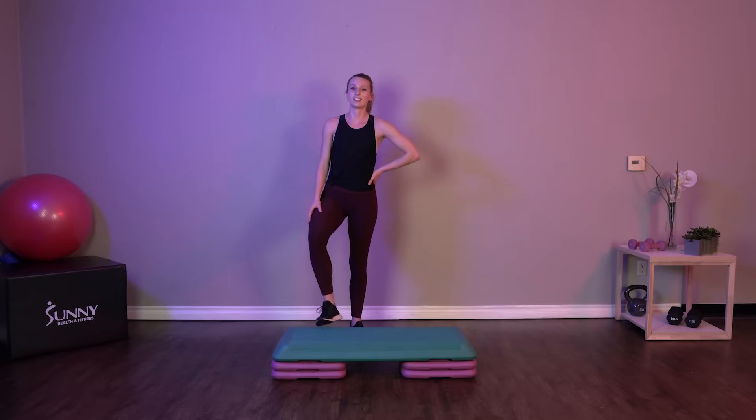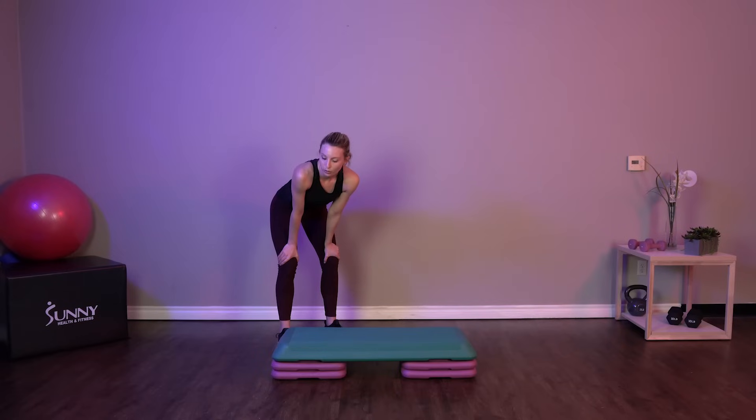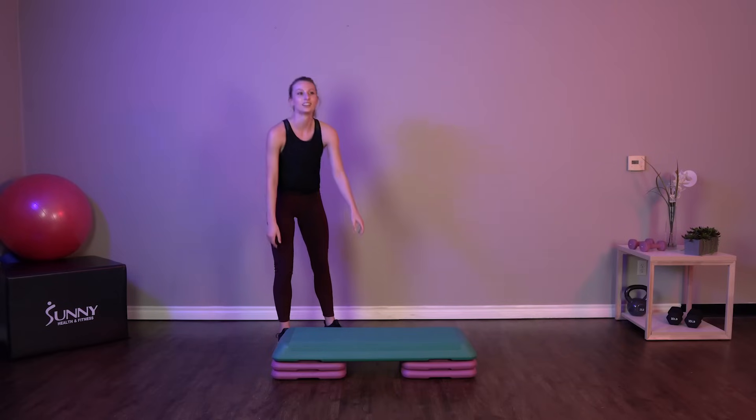You're doing great, guys. If you're ready to amp it up though, follow along with me. We're going to get a little more intense here. 10 seconds — let's go.